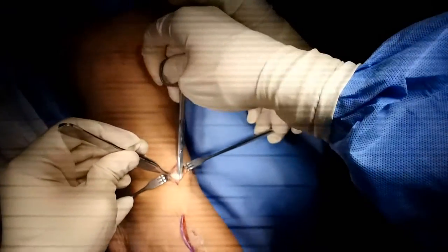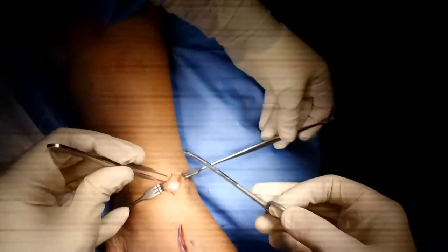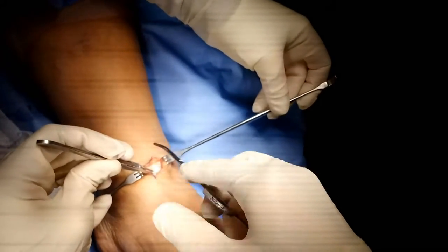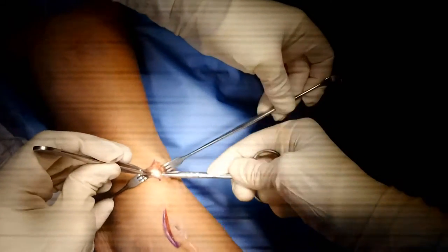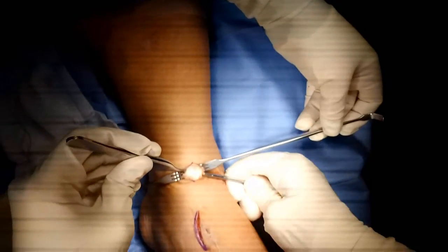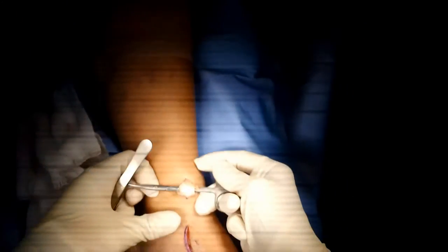By the way, if you're looking to get a consult in Orange County, we're located in the center of Orange County. Our office number is 949-651-1202. Feel free to contact us at any point. Visit our Facebook page and website ocpodiatry.com. So here you see the tendon coming out.